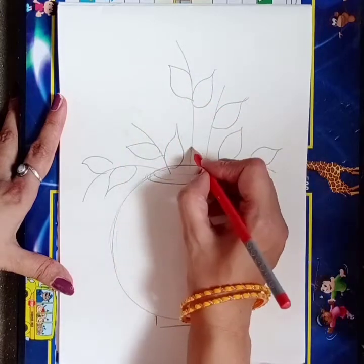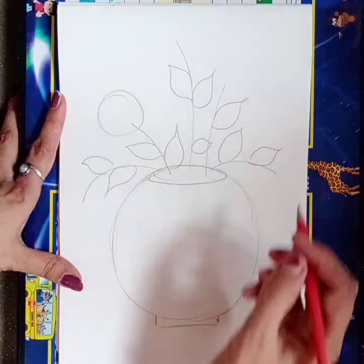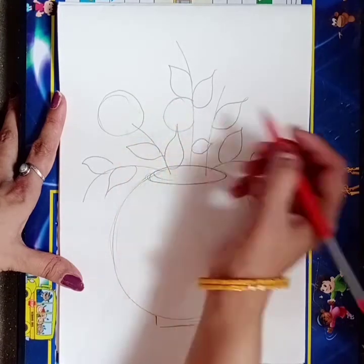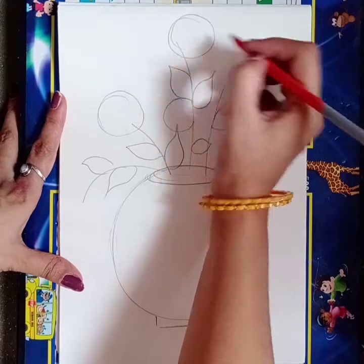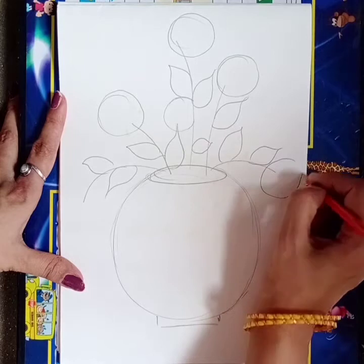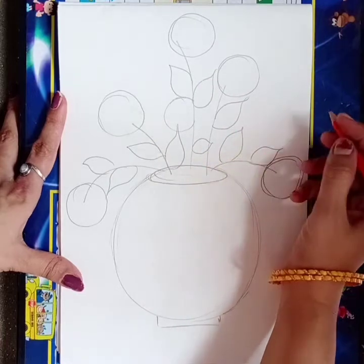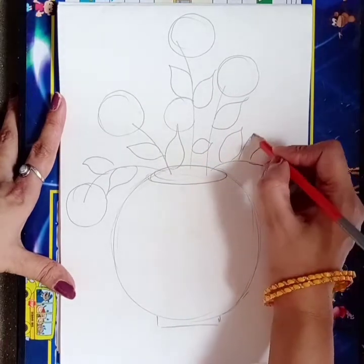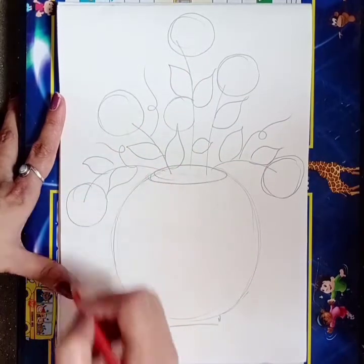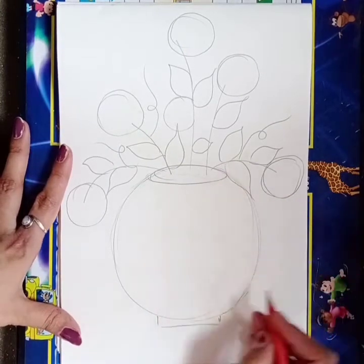So our leaves are done. Now we will make one circle like this — with this circle we will make flowers. You have to make a circle on the top of all the stems like this. And make this design also. So now our drawing is done.